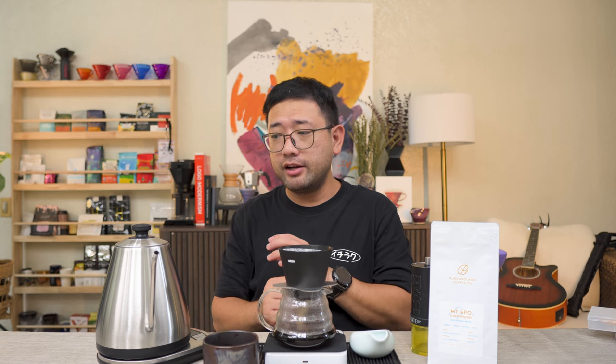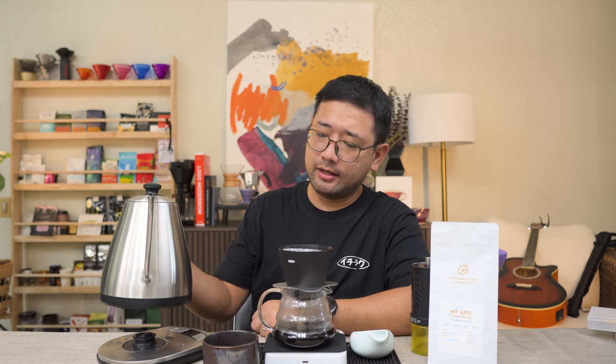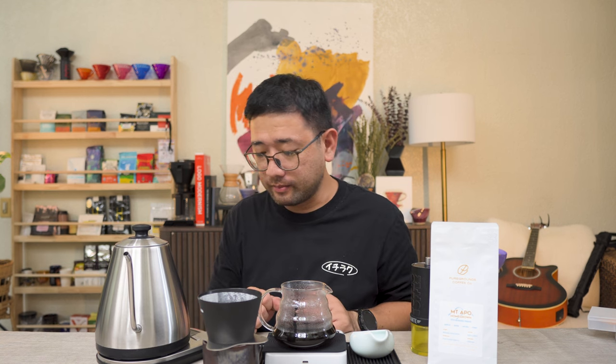I'm actually very impressed with it — it's not too hard to handle. The base is very responsive: whenever I pick up the kettle and put it back, it gives you a response. It heats up really fast. I think we're gonna try a side-by-side comparison with the Brewista and the Kappa kettle on the next video, but right now I just want to brew my coffee.